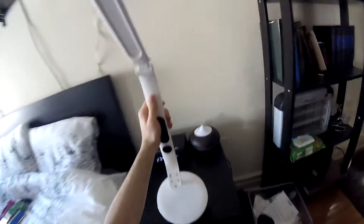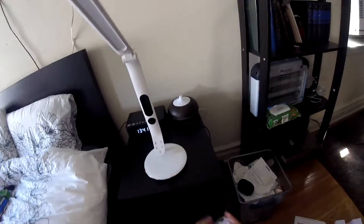So this is the lamp itself. It's not that heavy, but it's strong and sturdy enough.